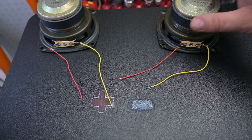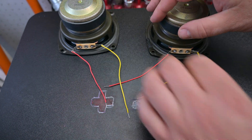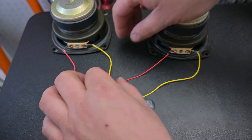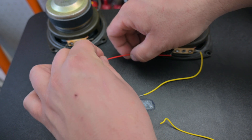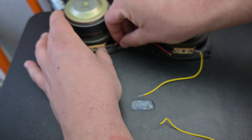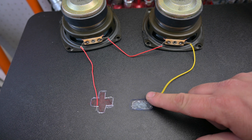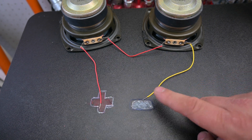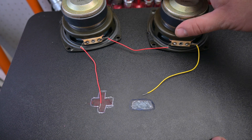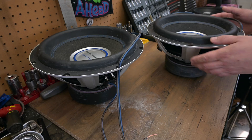Now to make these go from 8 ohms to 16 ohms — actually doubling them — what you do is connect one speaker to the positive, and then the negative of that speaker connects to the positive of your other speaker, and then the remaining negative goes to your amplifier. This will show a 16-ohm load at the amplifier. That is series wiring for single voice coil.